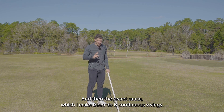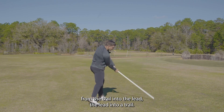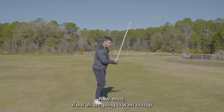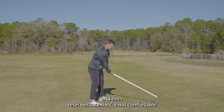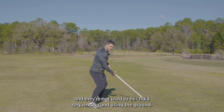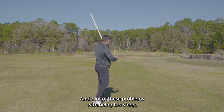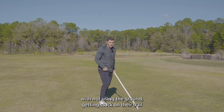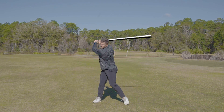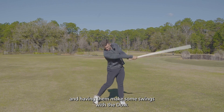The secret sauce, which I make them do, is continuous swings. I'm going to have them make about 10 in a row, pushing from the trail into the lead, the lead into the trail. Now, most if not all are going to want to stop and then reset, because they're not comfortable and they're not used to this fluid sequencing and using the ground. So if I get them more fluid here, I can take that into a driver. A lot of these problems — being too steep, not using the ground, getting stuck on their trail side — are going to start to correct themselves just by nature of getting that driver out of their hand and having them make some swings with a dowel.